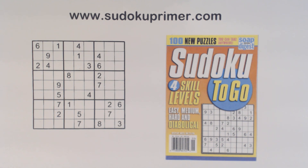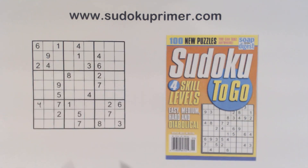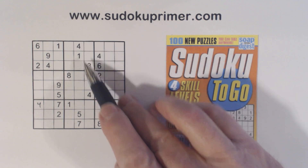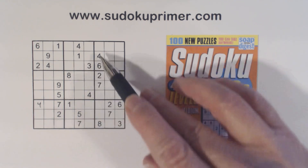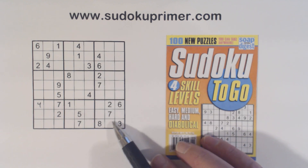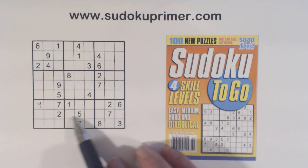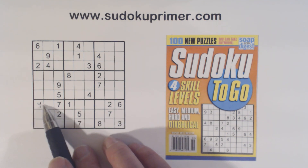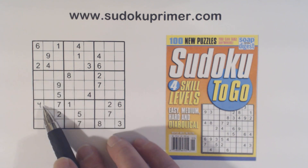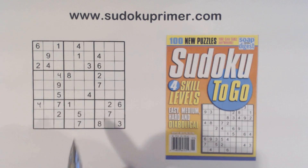We're going to start with number four right here. We've got a four here and a four here, so one of these is a four. We've got a four here, so one of these is a four. That eliminates these two rows from this section, so the only place a four can go in box seven is here or here. With that four we can finish that one, and that helps us find that four also there.